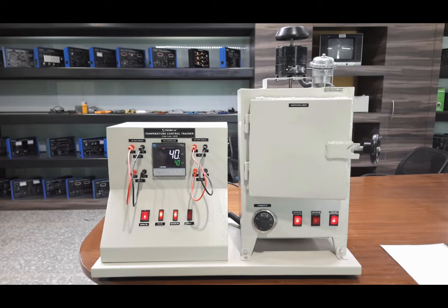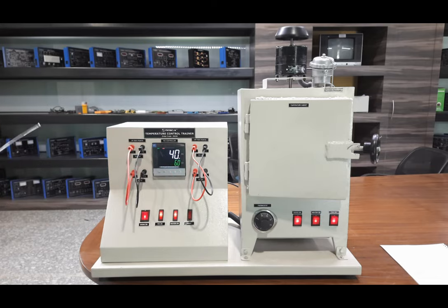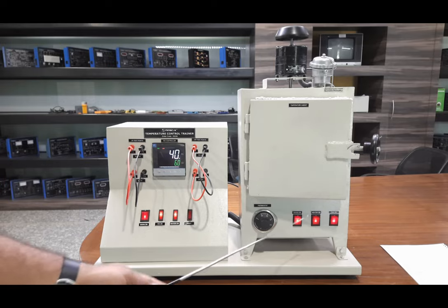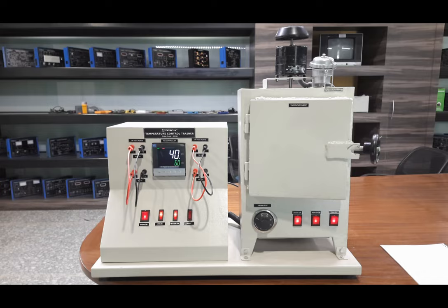This is how the system response and feedback controlling of the temperature system works with PID control. Now you can change the set point for the next reading. Press the up and down keys to change the set point — we will set the next set point to 60 degrees and press select. Now the temperature sensed inside is about 40 degrees and the set value is 60 degrees. The output from the PID controller is now 100 percent and the heater cabinet output is completely high so the temperature inside quickly approaches the new set point.